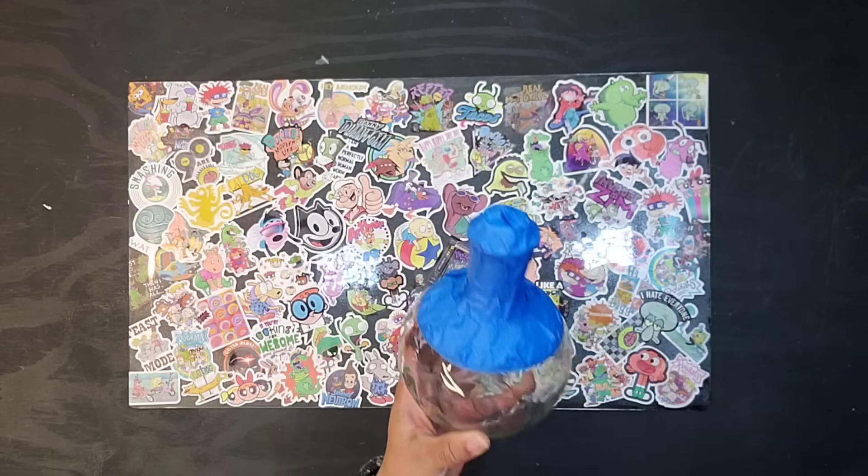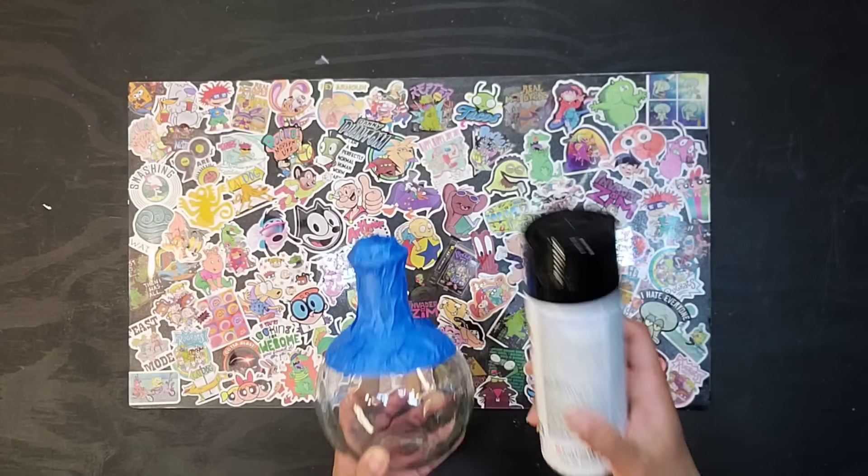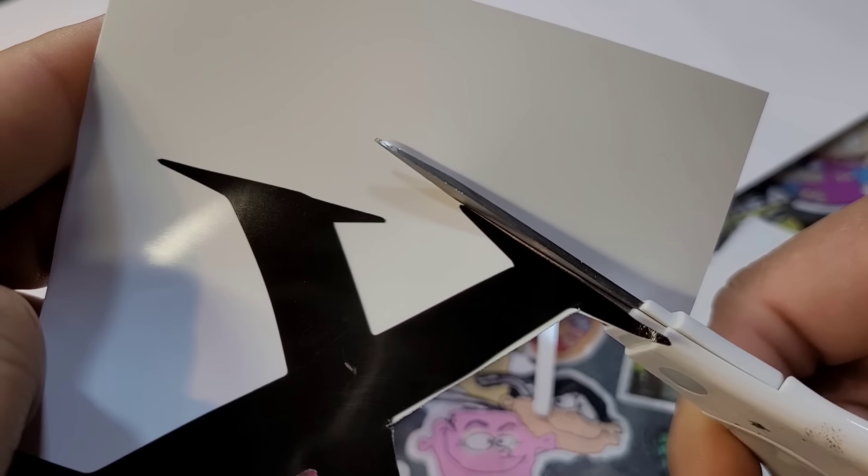First thing we want to do is tape off the top half of our glass bottle, then we want to head out and spray paint the bottom half. Next we want to cut the letters out of our printout.